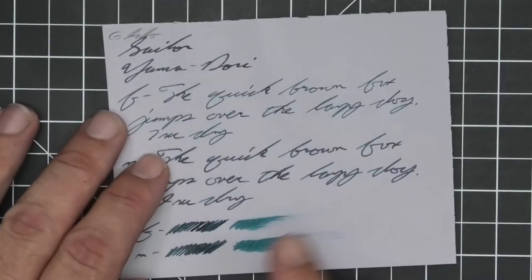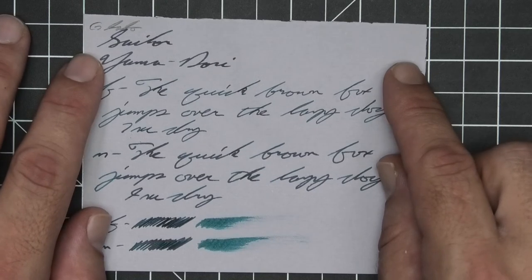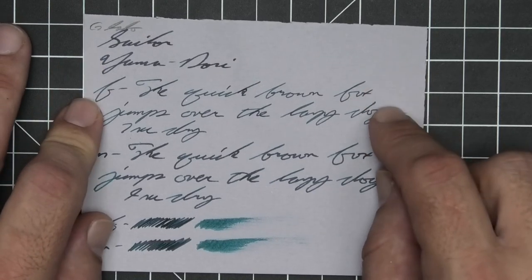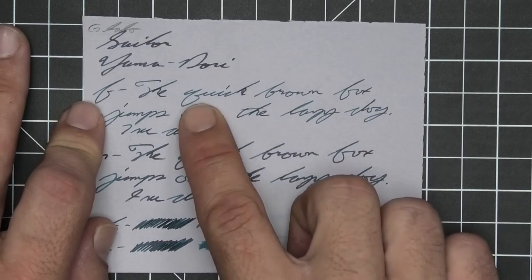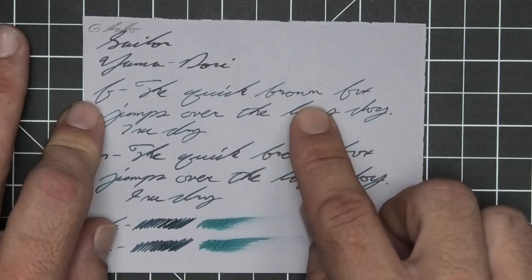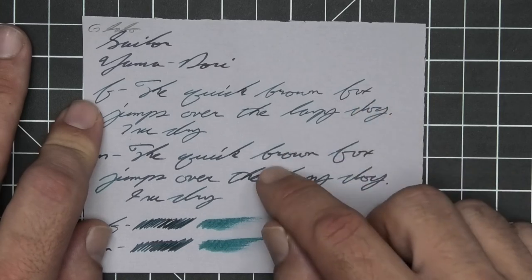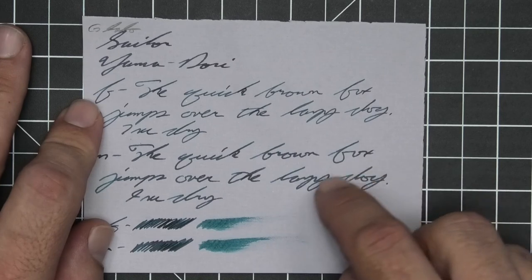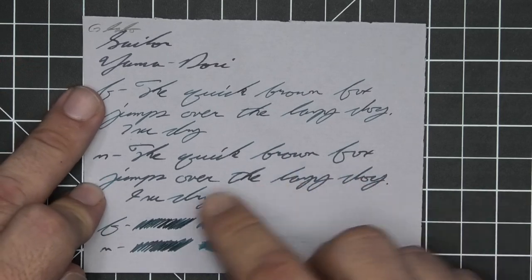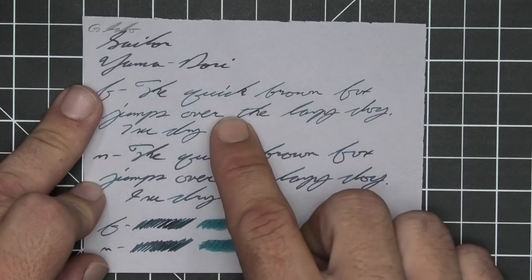The last writing sample is done on G Lalo paper. No bleeding, no ghosting. The 1.1 has no feather, spread, halo, sheen, or shade. The extra fine is lighter than the stub with no feather, spread, halo, or sheen, and a nice peppering of shading — the K in quick is darker than the rest of the word, the B and R in brown are dark and the rest gets light, and fox goes darker to lighter to darker. 7 seconds to dry. The medium is just a tad lighter than the stub, quite a bit darker than the extra fine, with no feather, spread, halo, sheen, or shade. 9 seconds to dry. The scrubby for both shows no color variation, although we do get it in the extra fine. The smear test — there is no recovering it if you smear while writing.